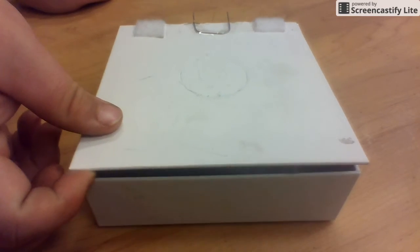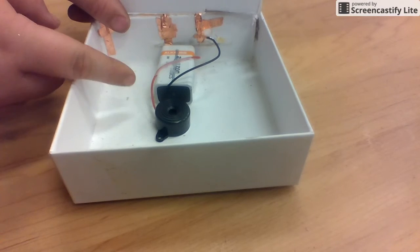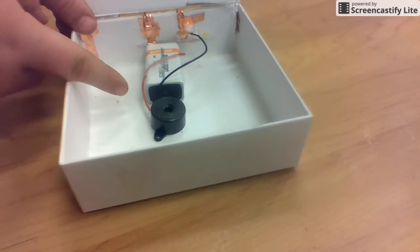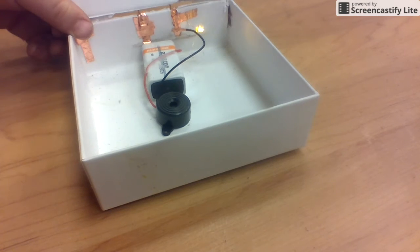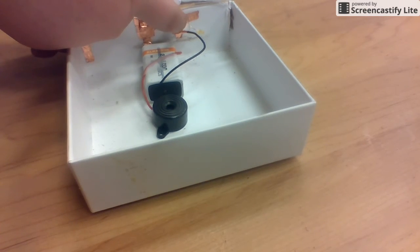Hello, this is my burglar alarm. There's a 9-volt right here, a buzzer, and a mini-LED. The wire from this buzzer is hooked up to the 9-volt. The other wire of the buzzer is hooked up to this mini-LED. And there's some copper tape on the other side of this mini-LED.